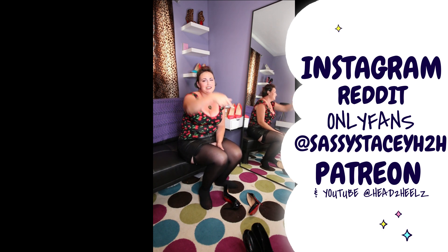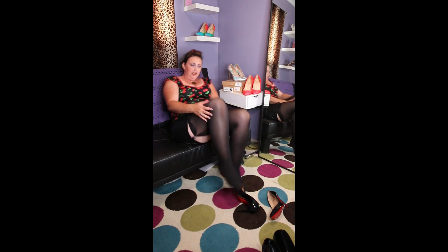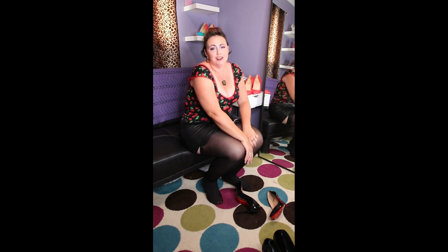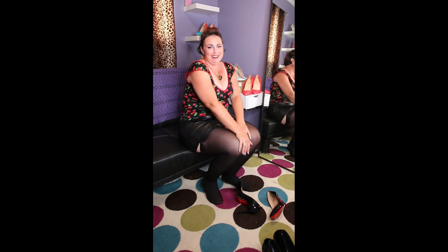All these links will be down below, so go ahead and scroll down and have a look. If you want to spoil me with a pair of your favorite stockings or whatever, you can check out my wish list as well as a P.O. box address — that'll be down below too. Let me know what you think of this video, and thanks for tuning in!